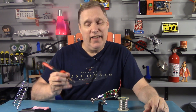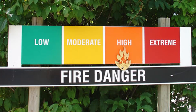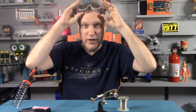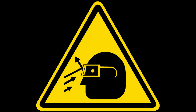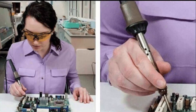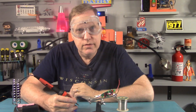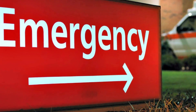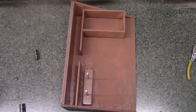A word about solder safety: soldering irons, even soldering irons as small as this one, run pretty hot and they can be dangerous. Always use eye protection because the solder can sometimes spit out of a solder job and hit you in the eye, and the last thing you want is molten metal hitting you in the eye — it's no fun, I speak from experience. And make sure you hold your soldering iron properly. How do you know if you're doing it right? If it smells like chicken, you're doing it wrong.